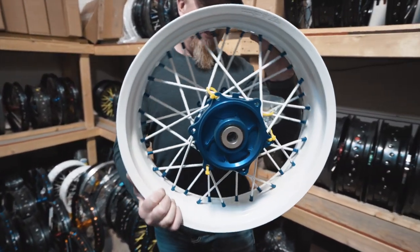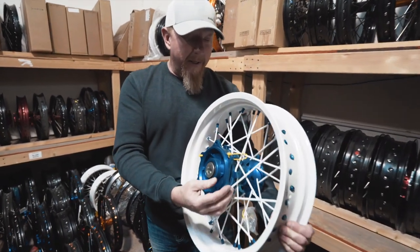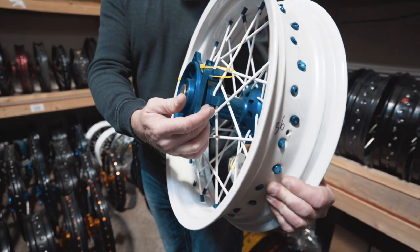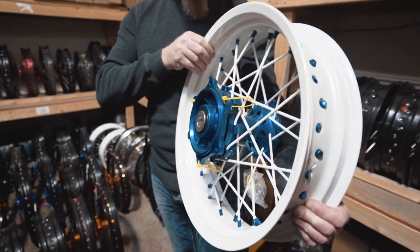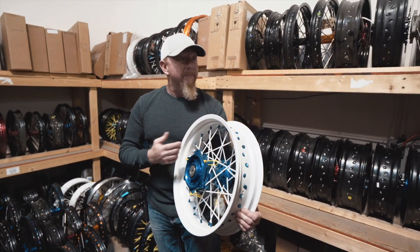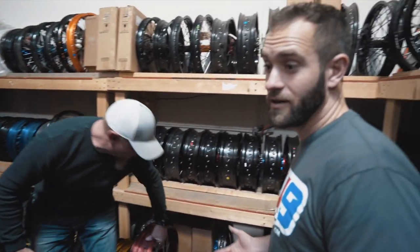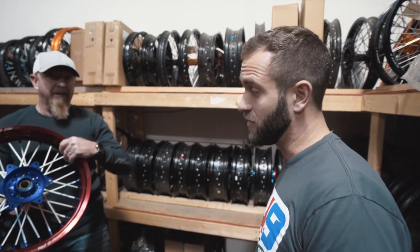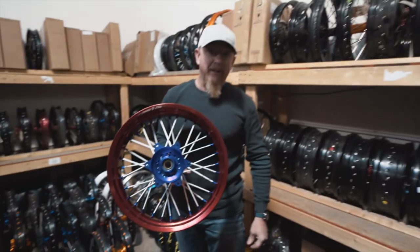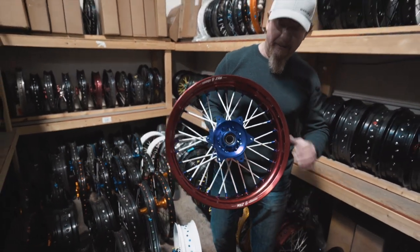Cush drive. These are supermoto wheels, and this is our Cush drive hub. It's a two-part hub with a rubber cushioning system in between. Is that for dampening when the torque hits? It's dampening and cuts out a lot of the vibration from the engine. So if you're looking to get into moto, off-road, or supermoto, we can do it. We're only limited by our imagination, so let's see what we can dream up.